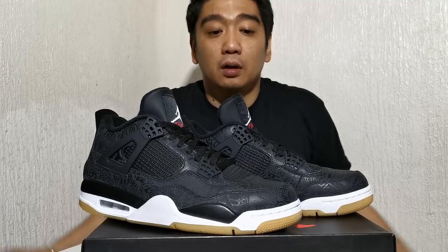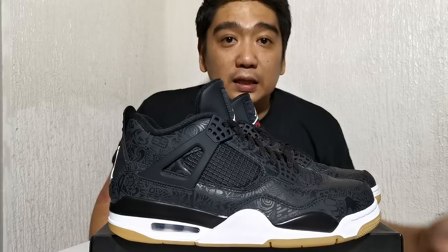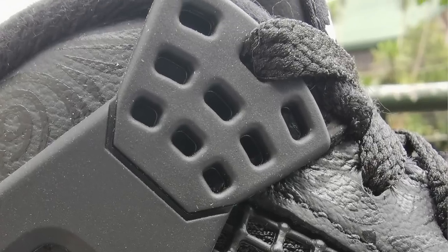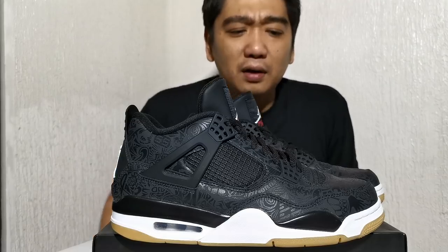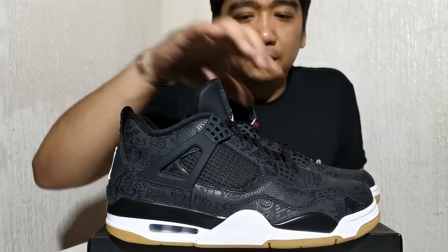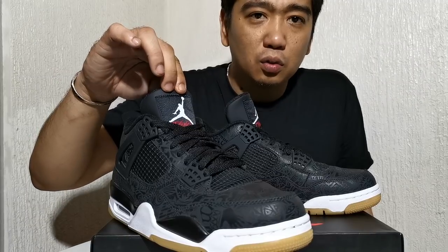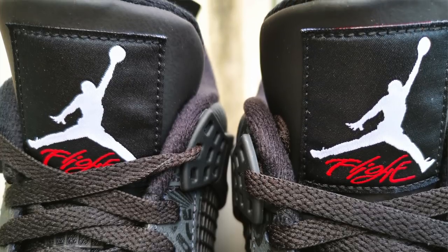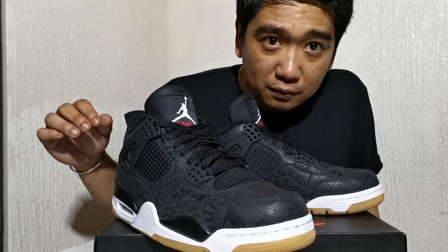Now let's look at the upper. Basically it's your standard Air Jordan 4 design — you can see the usual placeholder here and here, and then your plastic netting, which doesn't really do anything. You have it on the lateral and medial side, and of course on the tongue. At the end of the tongue you will see a different type of leather that they used, and the patch which has a white Jumpman and the red Flight logo.